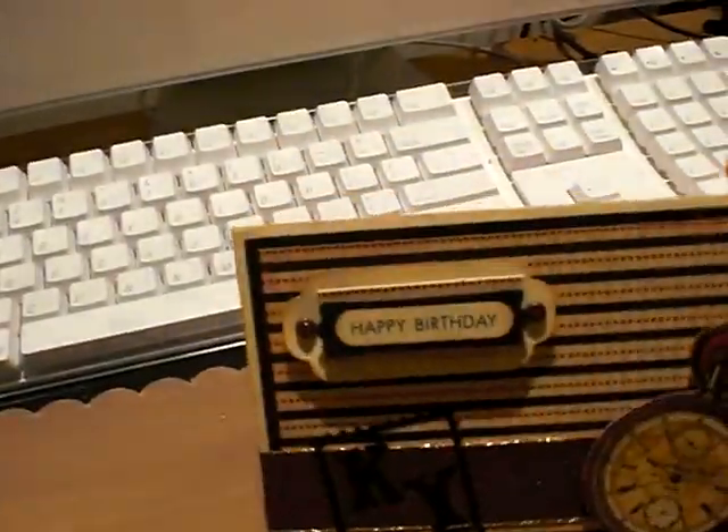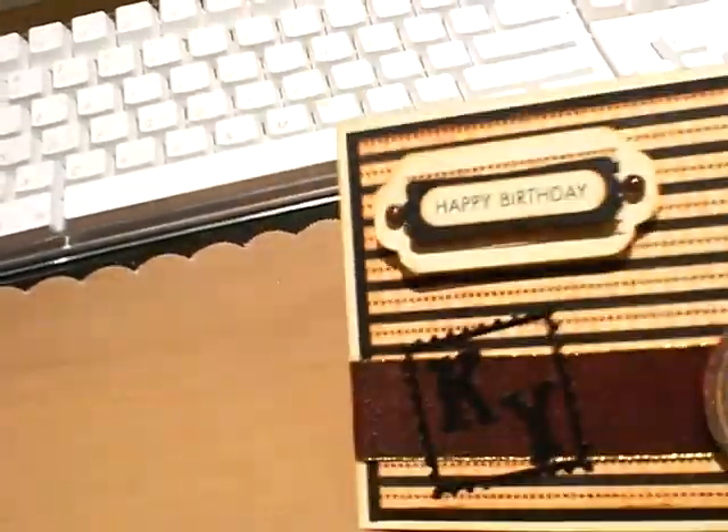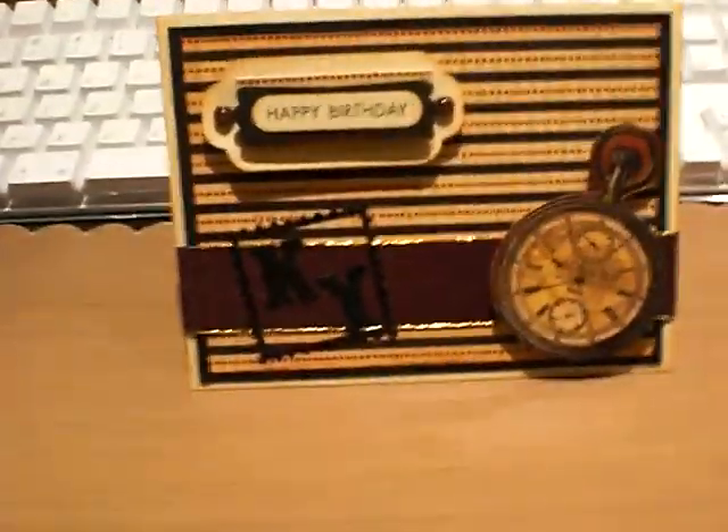I thought it came out pretty good. I stamped it on the back and the cardstock seemed really top-heavy, so I added an extra mat for where I'm going to write something and ink that. What I should have done was put the ribbon on one of the mats before I made the card, but you know how it goes — we all make mistakes. Instead, it's cool to see the ribbon; it's not like it got destroyed or anything.